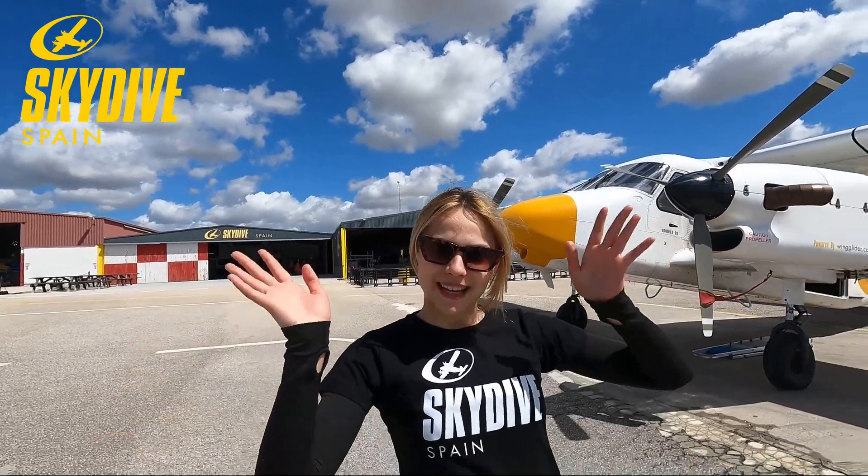You can keep your arms either straight or bent — both are fine. Thanks for watching and see you soon at Skydive Spain. Bye!